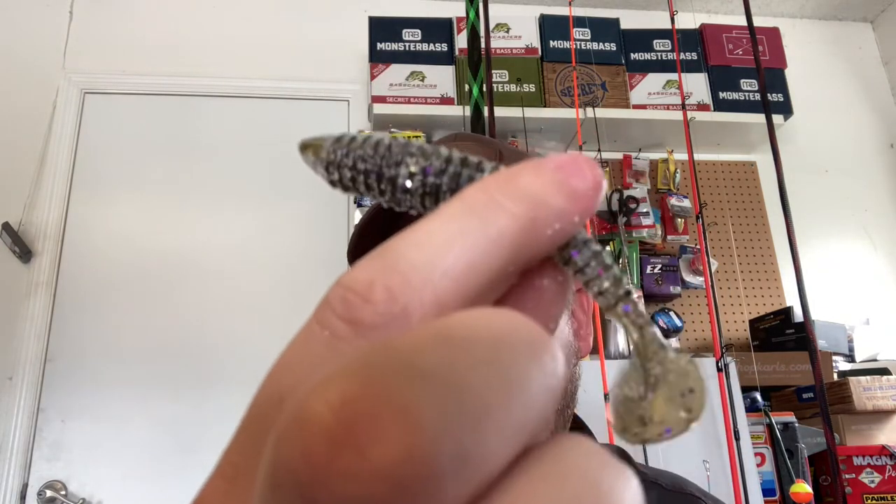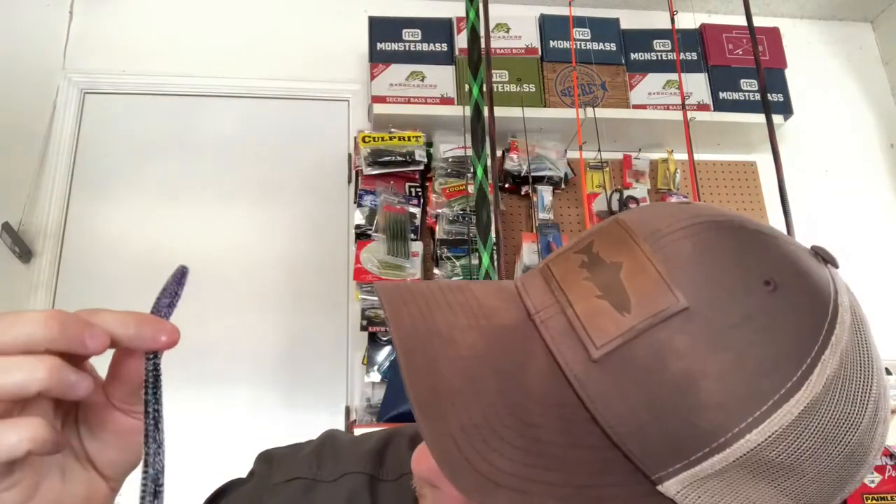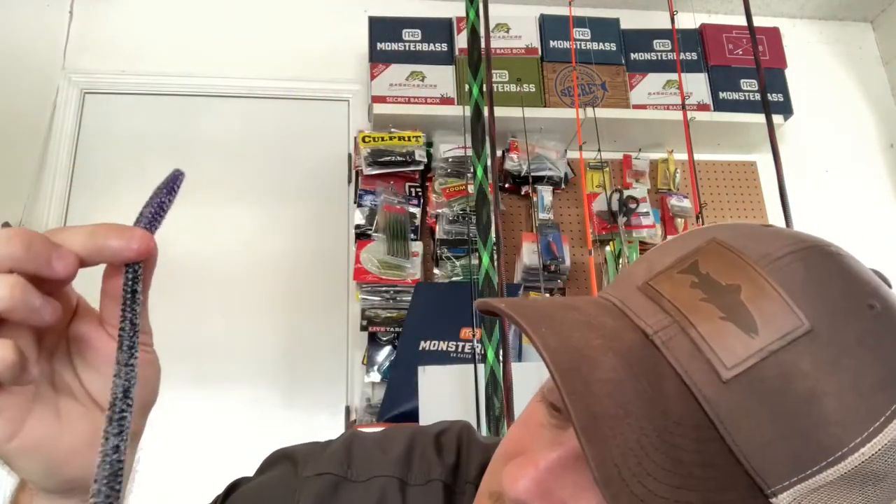Looks like we got some goby time — a little paddle tail swimbait. And look at this guys, it is a black with a purple tail monster worm. It's got some red flake and blue flake in it — monster worm!